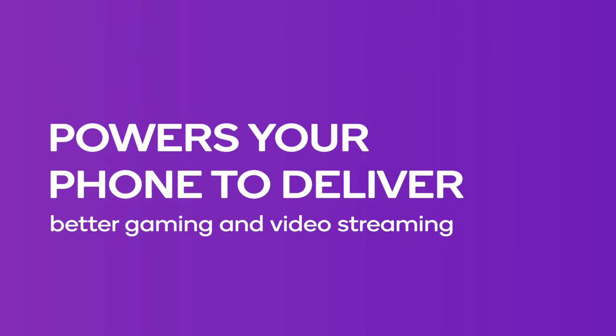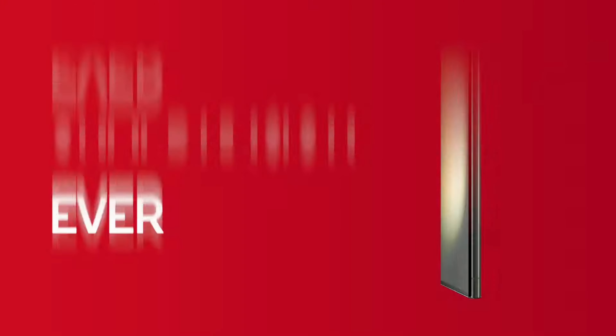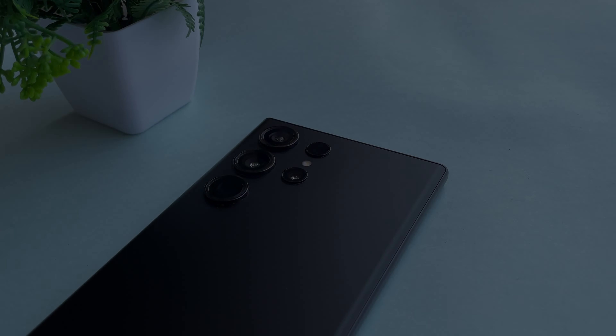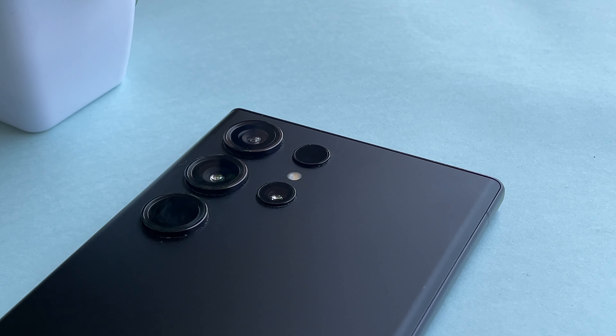Even though the 8 Gen 3 is out, I think the 8 Gen 2 is no slouch. Adding over-performance without proper cooling is a worse decision than having a slightly underpowered chip with consistent performance. I'll cover the battery part in a minute.